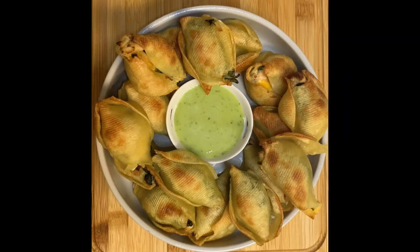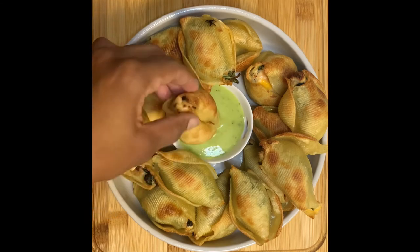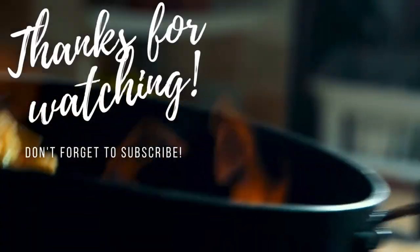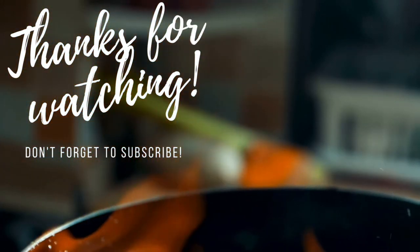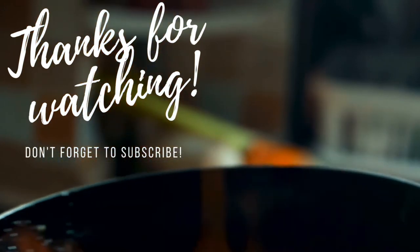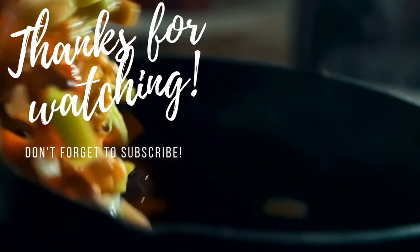And here they are, ready to be enjoyed! We are about to turn on a movie and enjoy these for our movie night. Thank you guys so much for watching, I really appreciate it. Don't forget to like and subscribe to my channel if you haven't already. Also check out my website latrendaj.com for other recipes and some cute kitchen accessories. Until the next video, happy eating, bye!